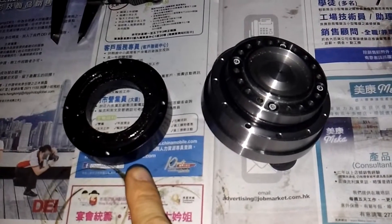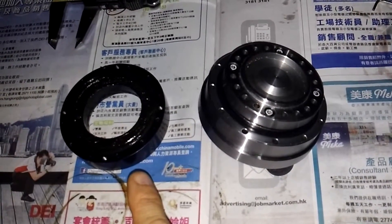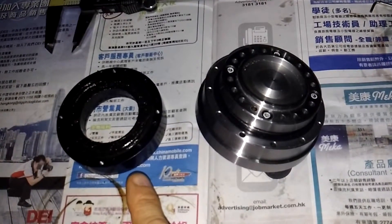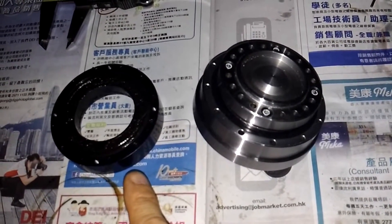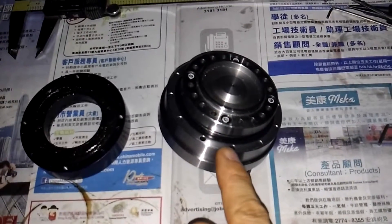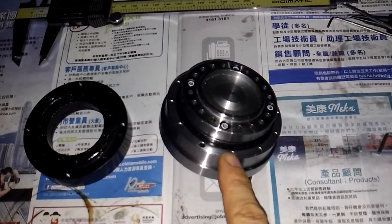This is the original course roller bearing. It has the clearance and now I replace the new one here.